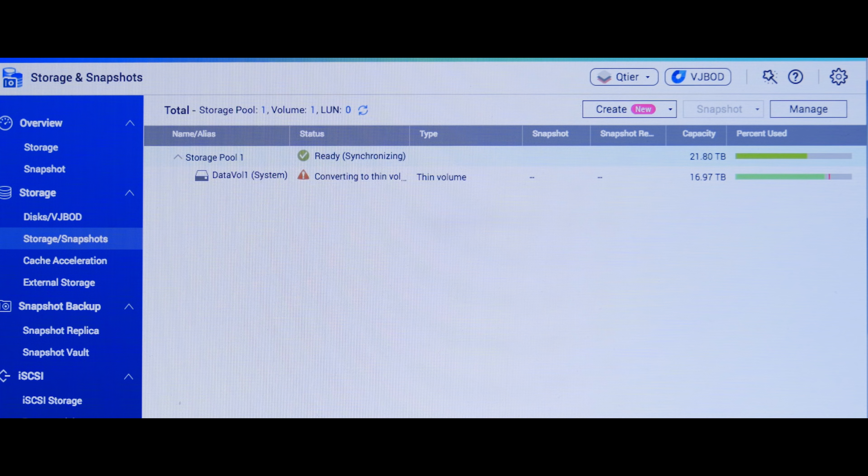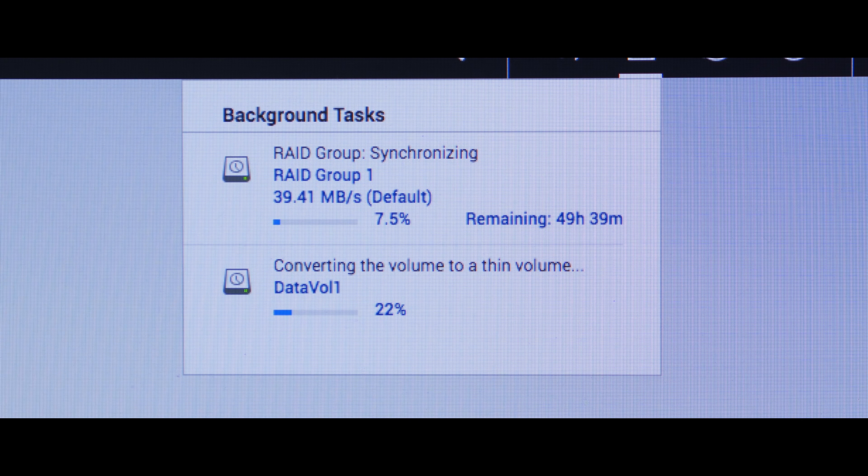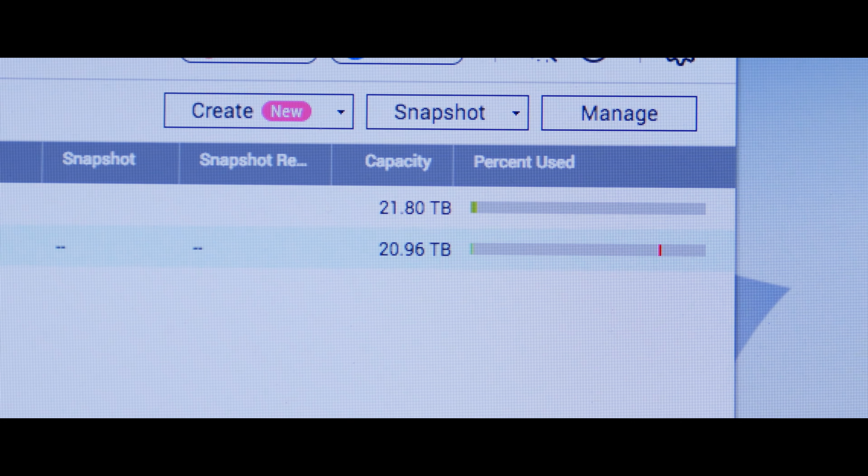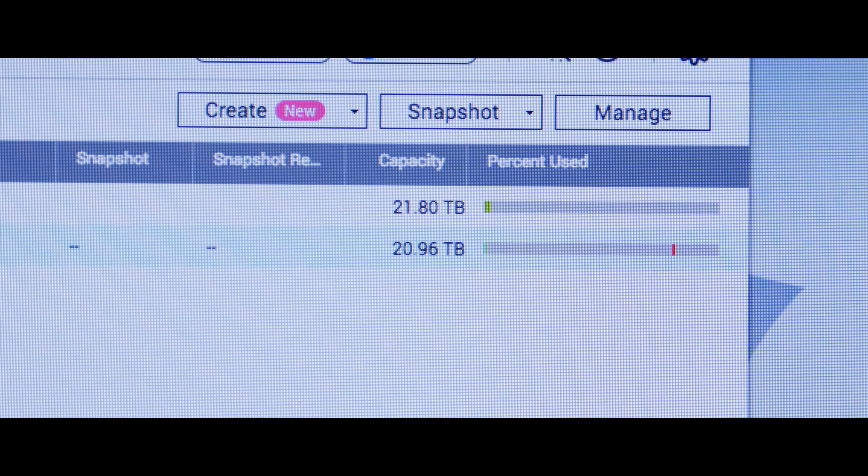I also found out — and you guys can help me out on this if you're hard drive experts — that when I configured it as a thick volume, I only had 17 terabytes of storage. But when I converted to a thin volume, I got back my four missing terabytes, giving me 21 terabytes of storage total. That makes sense since it's using one drive as a failsafe, so I should be roughly getting 21 to 24 terabytes — let me know in the comments.